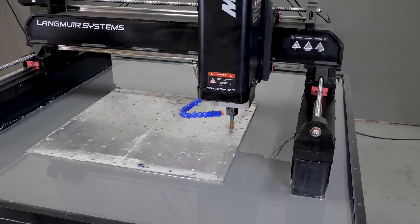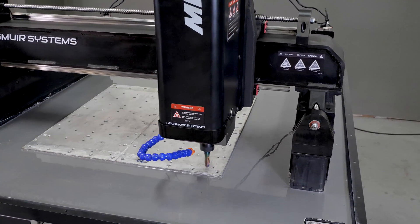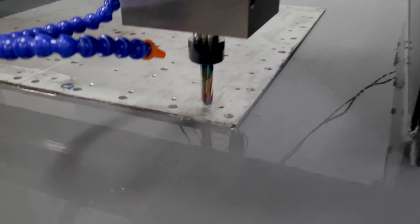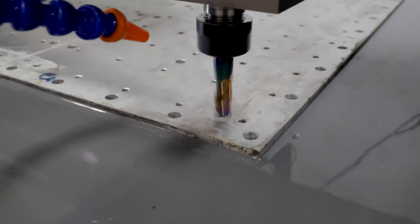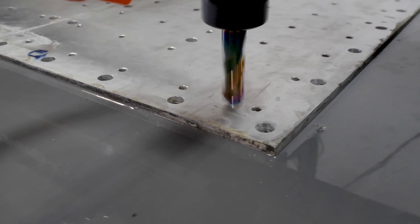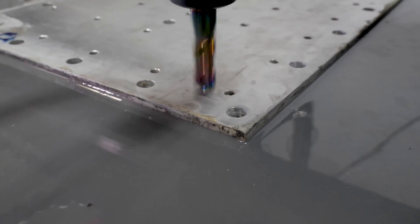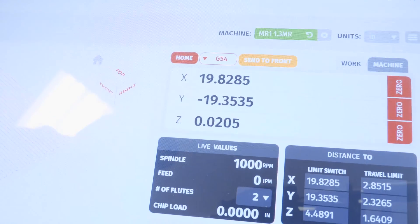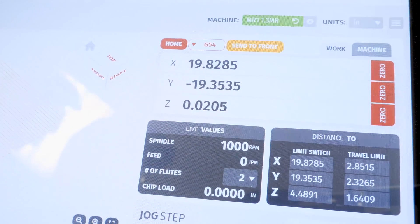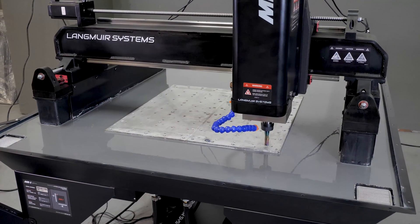I'll do the same process on the front right corner. Right there — I'm at positive 20,000, so this front right corner is 20,000 higher than the back right corner. I'm not going to change my zero. I'll jog up a little and move over to the front left.